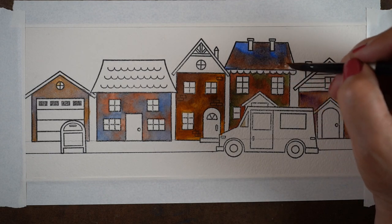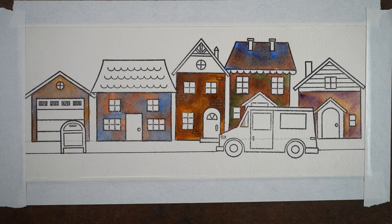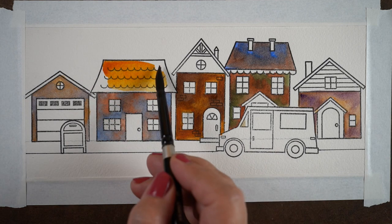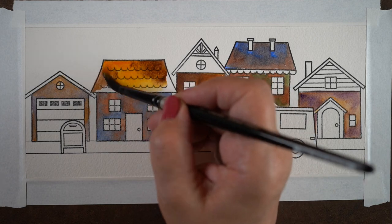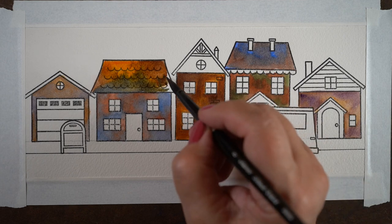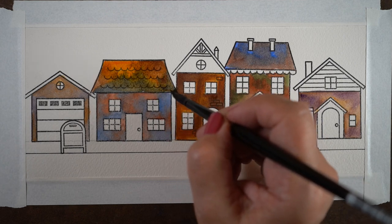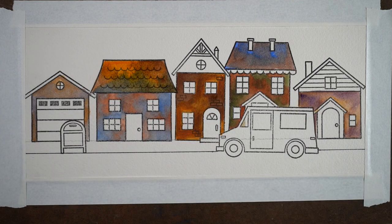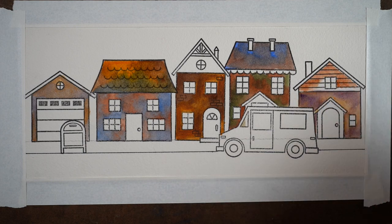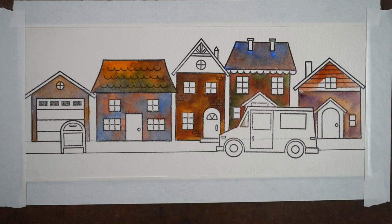A scene with a whole bunch of different buildings with different colored roofs and bricks is a great place to practice. You can find images in your stamp stash, or get this one from Trinity and try out a bunch of different combinations right next to each other at the same sitting. It's one thing to notice how colors blend across separate paintings, but when you can see them all directly in front of you, it's really helpful.